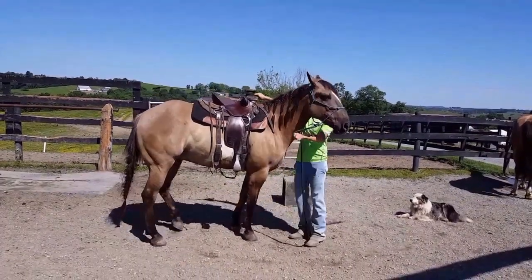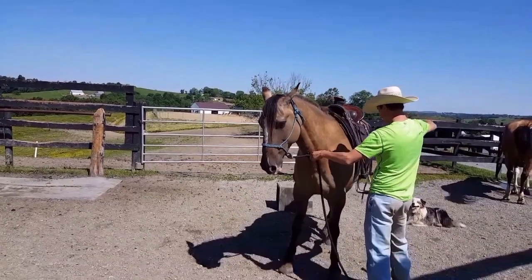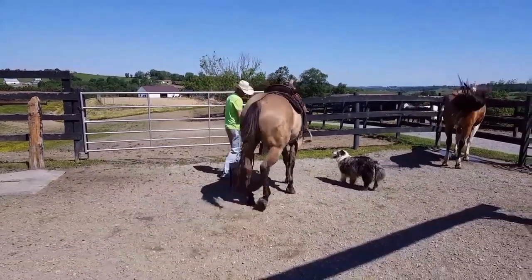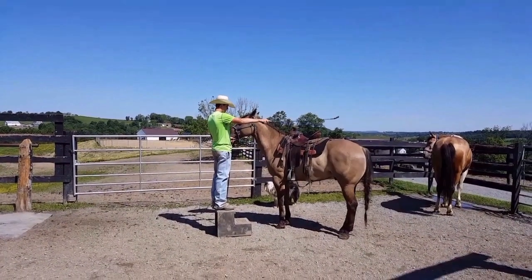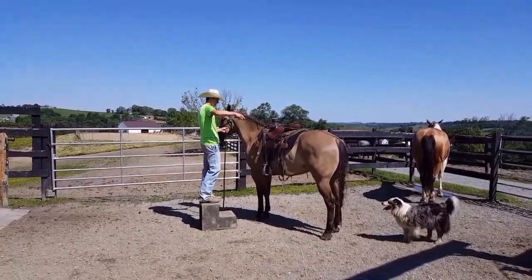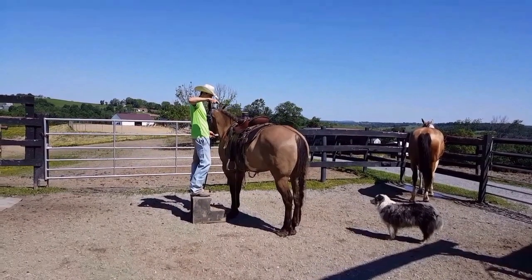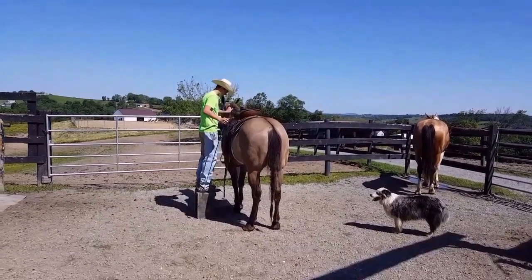I'm getting pushed around a little bit. He's right there — now I feel like he's ready. One step at a time, very important: apply pressure and then release the pressure immediately. There we go. Right there — it took about five minutes and he's coming up to the mounting block already.